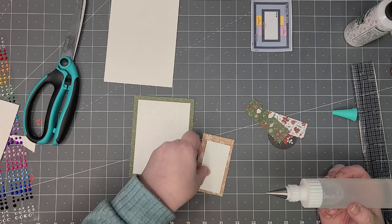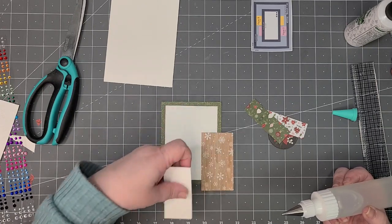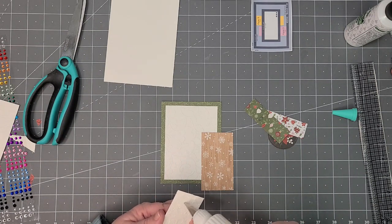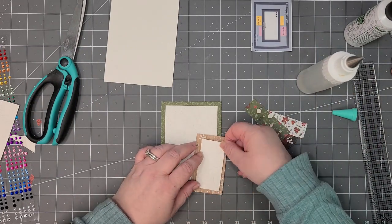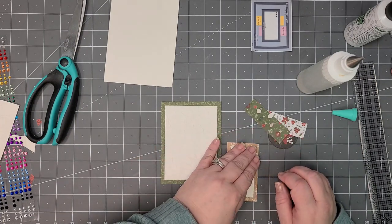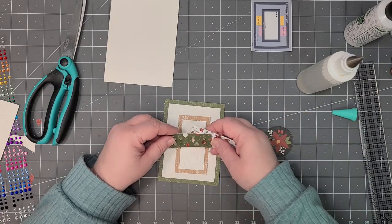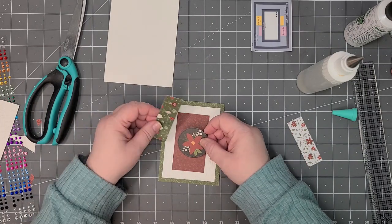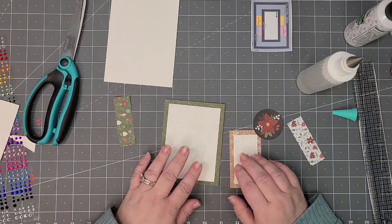I'm going to glue all of this down first. I actually like this side a lot better — the red wasn't the side I used for the other cards. I love the wood tone, but you don't see a whole lot of it — it's all good. Let's do it that way. Although it's just a background color, I think it looks a lot nicer than the red would — I think the red would actually get lost.